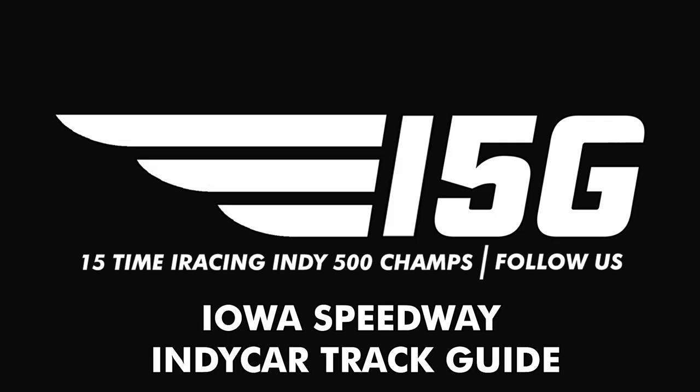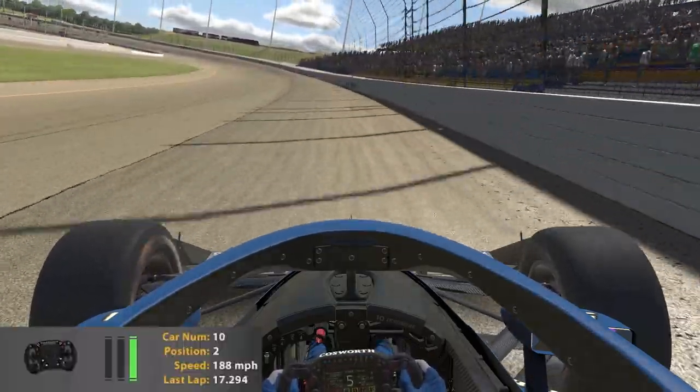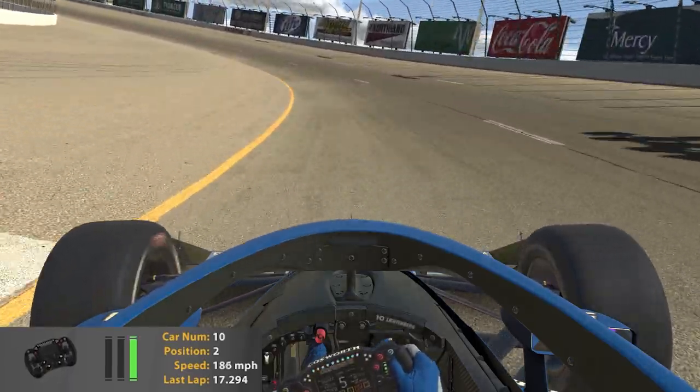Hello everyone and welcome to our track guide for this week. This week we are at Iowa Speedway, which is a 7/8-mile D-shaped oval. By definition it's a short track, but it really does race like a speedway track.